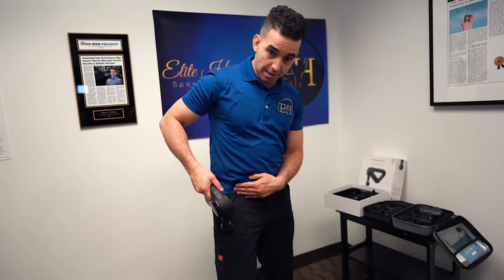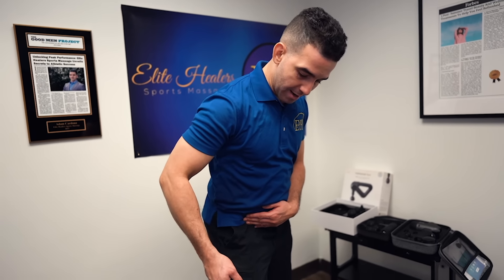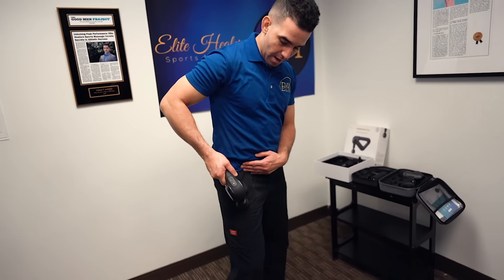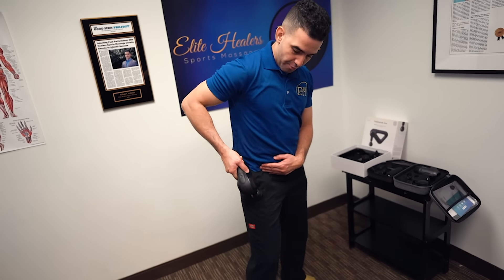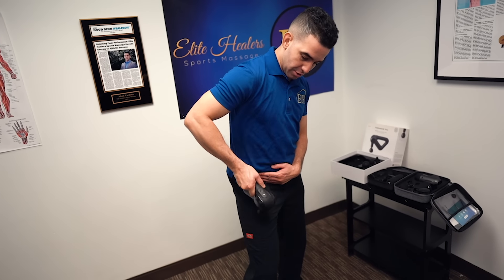You're going to divide your leg into lines. Right now I'm doing the outer line of my quad, coming up and down. For the warm-up, it's light and brisk — you don't want to put too much pressure.